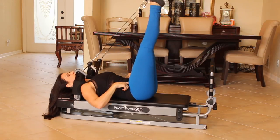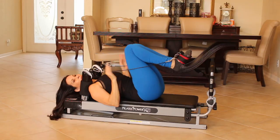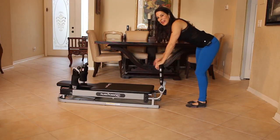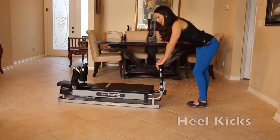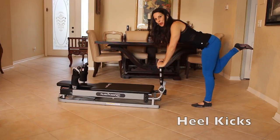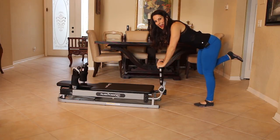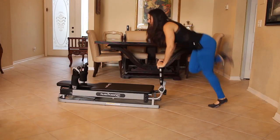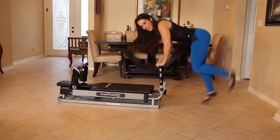Bring those in. We're going to take the leg cuffs off now and add in a cardio move. Just giving you all sorts of different options you can do with this machine at home. We're going to start here — I'm holding on to the foot bar. And we're going to alternate doing heel kicks for thirty seconds. Here we go. Get ready. We're just going to keep it going for thirty seconds, getting that cardio up, that heart rate up.